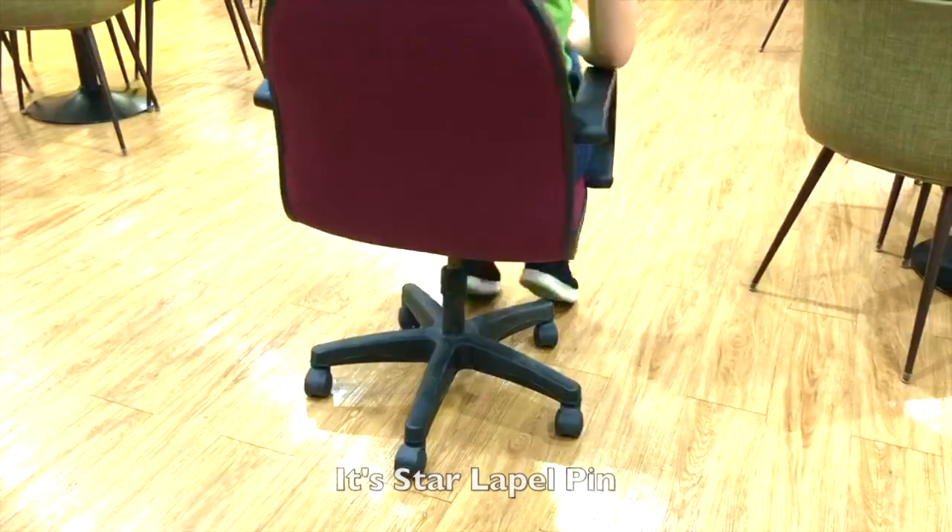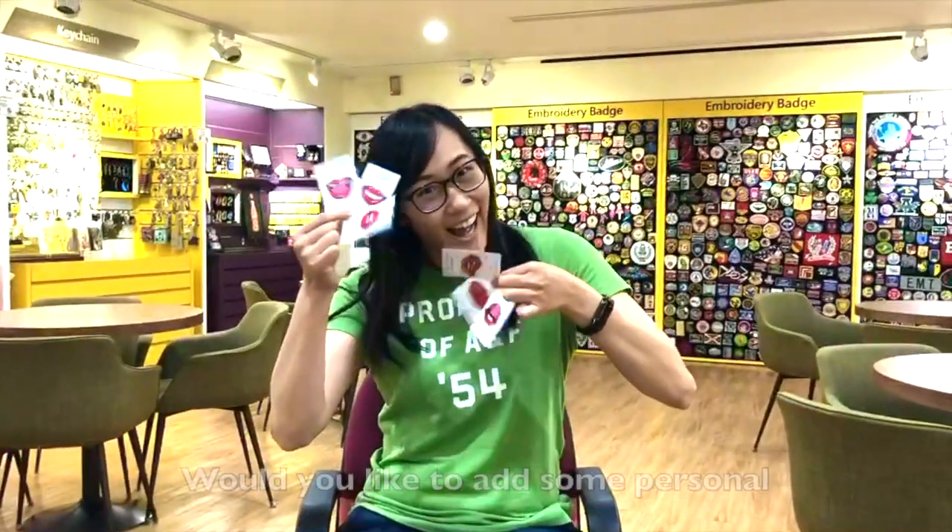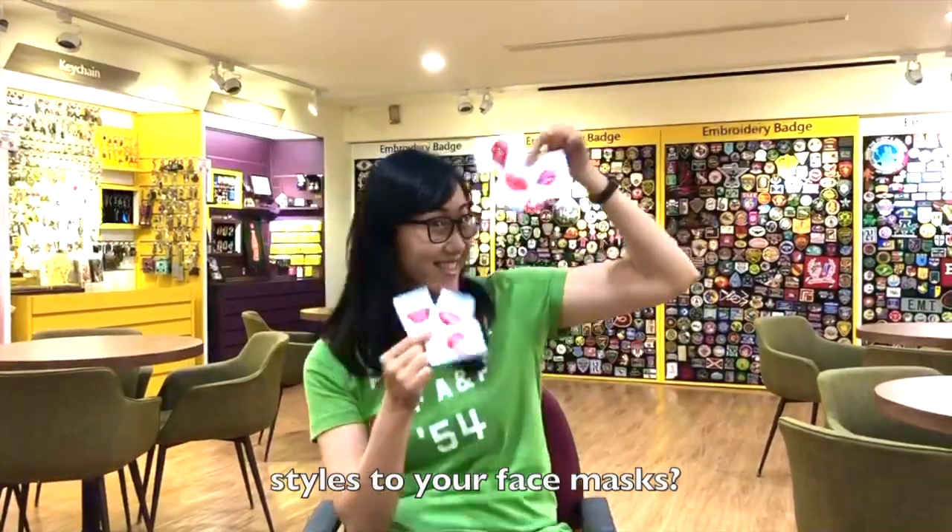Hi everyone, it's Salah Peopin. Is your ordinary face mask too boring? Would you like to add some personal style to your face mask?